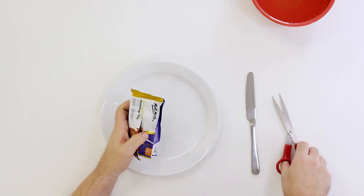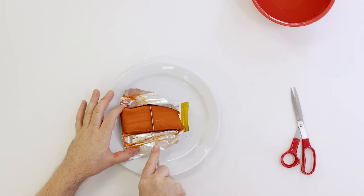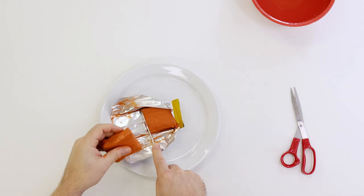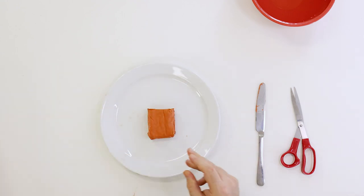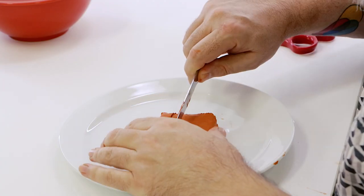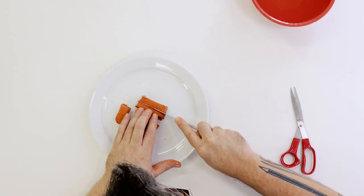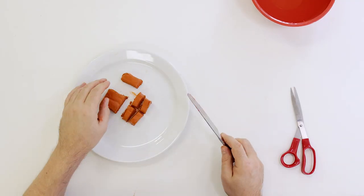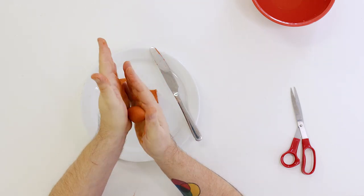Let's create the elephant first. Open up a pack of terracotta clay and cut it in half. Wrap the other half up as we'll be using it to make our hippo. Cut four small squares for the legs, a larger one for the body, and a medium one for the head. To shape the body, roll the block in your hands into an egg shape.